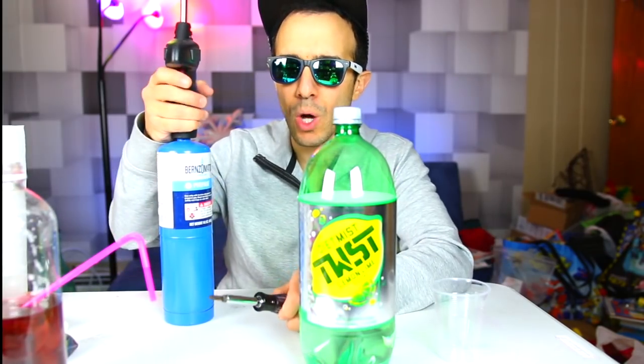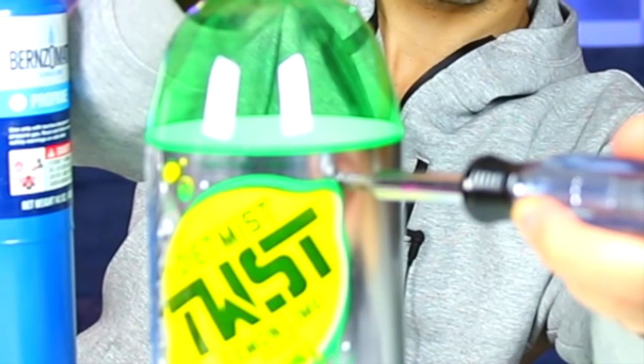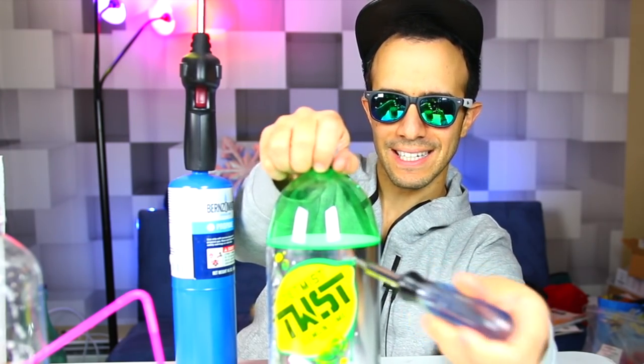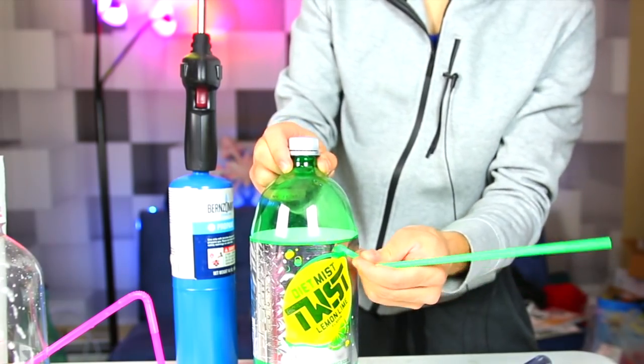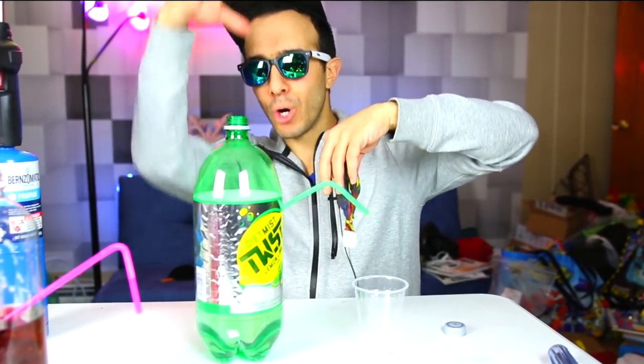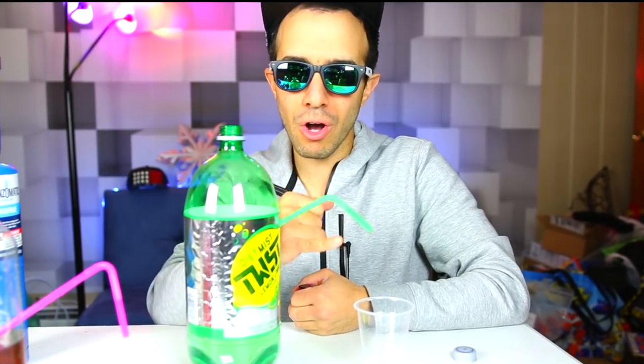First one involves a bottle of soda. We're going to fill this cup just with a balloon. First, you need to make a hole in the bottle, so I'm going to use my blowtorch and poke a hole in the side of the bottle. Hear all that fizz come out? Crazy. Now just take a straw and get it in there. When you put the balloon on top of the bottle, the air is going to come out of the balloon, push its way down in the bottle, and the only other place for it to go out is through the straw, carrying some soda through the straw into the cup.